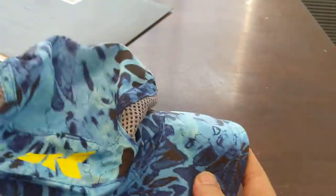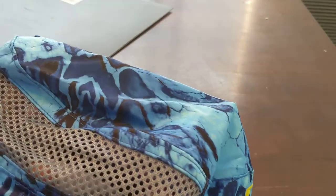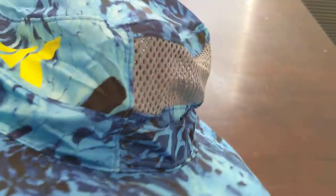I'll hopefully be doing a full review on this to see if it's worth it for you guys to pick up. Looks like it's got pretty decent stitching there, so we'll see. Thanks again for watching.